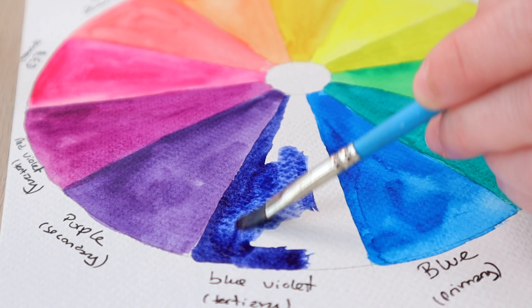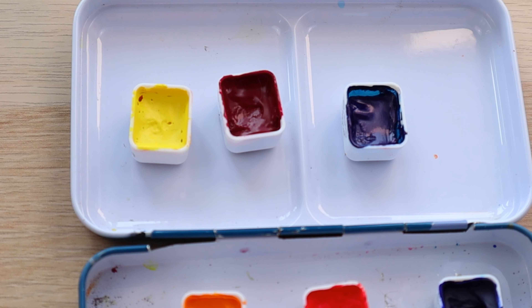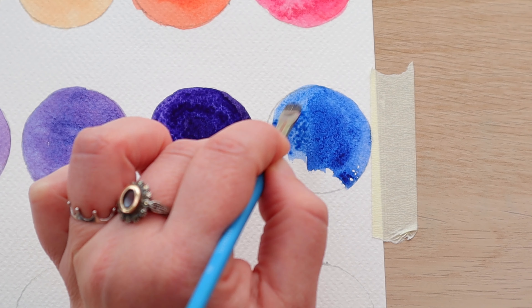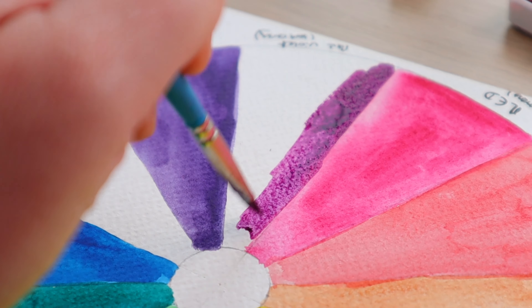Today I'm going to show you how to save so much money on watercolor paints. I'm going to show you how to make all the colors you'll ever want or need from three colors. How much did you pay for your last 12-color watercolor set? Get yourself three really good quality paints, pay less for it, and enjoy all the colors you would if you bought a bigger set.